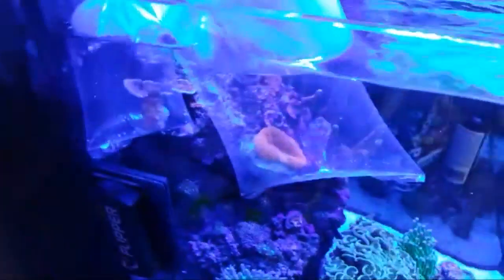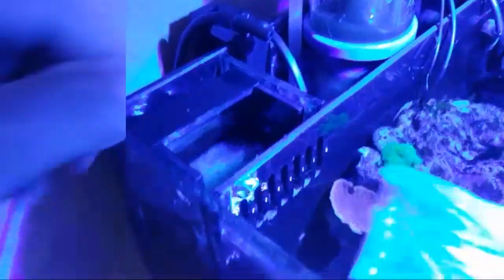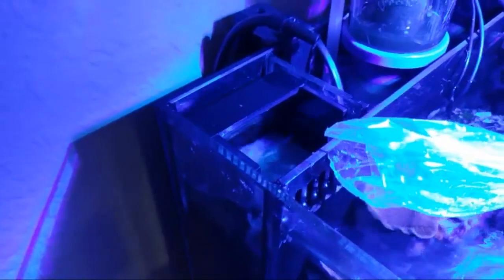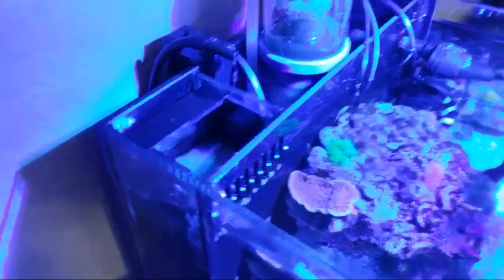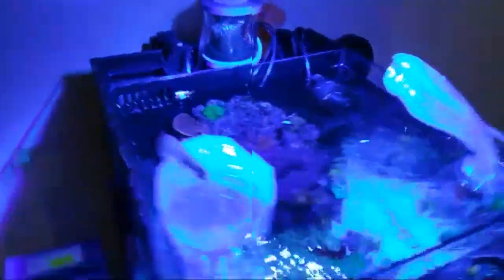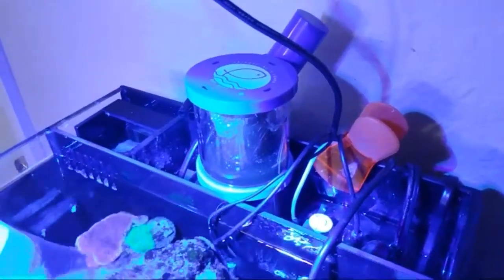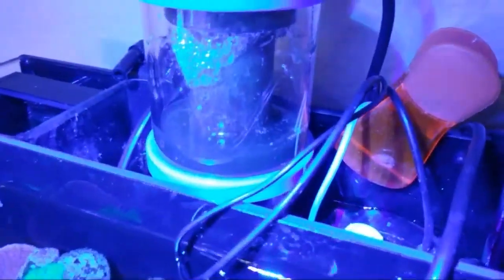Oh by the way, I have some goodies that I picked up today I'll show you guys. This powerhouse works amazing - as you can see you gotta clean it.